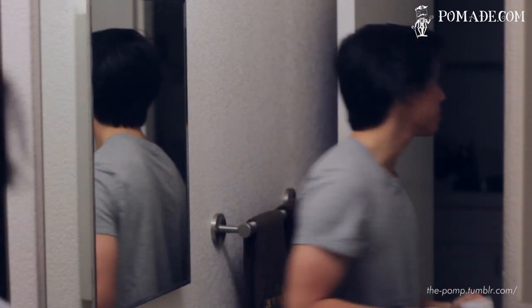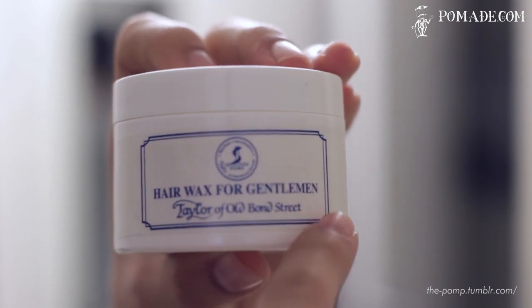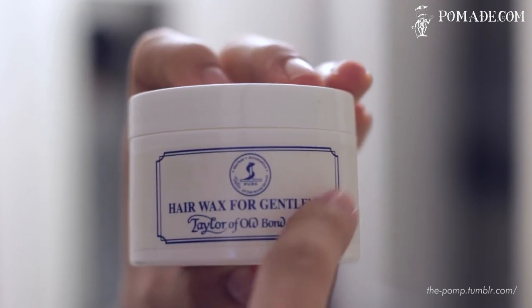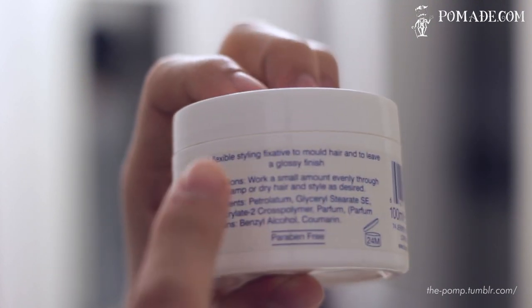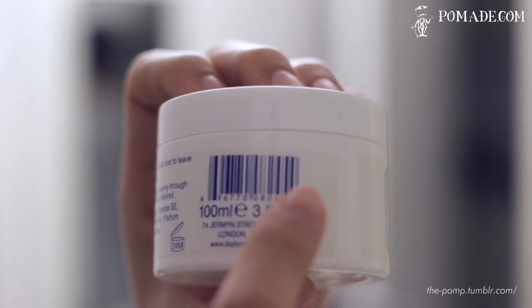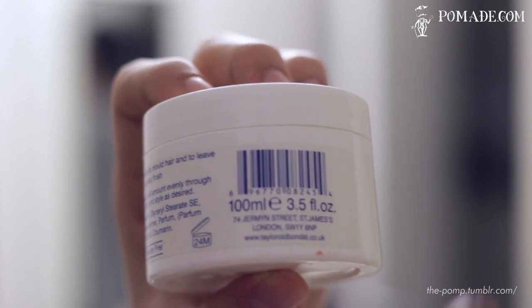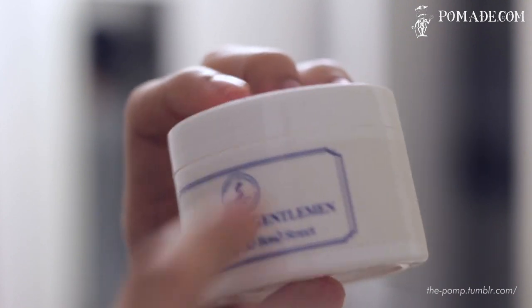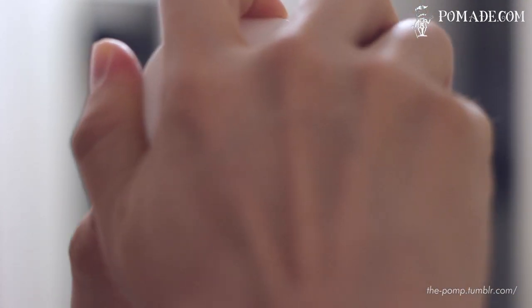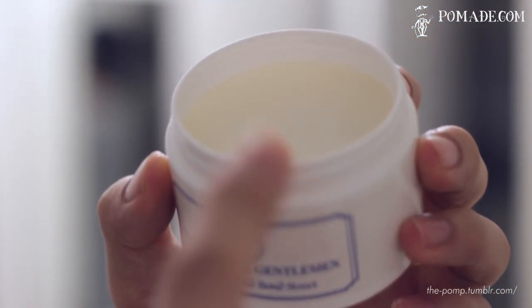We'll go ahead and look at the jar now. As you guys can see, this is Taylor of Old Bond Street Hair Wax for Gentlemen. You have branding on the front, then on the reverse side, you have sizing along with ingredients and directions. This comes in your standard 3.5 fluid ounces, or 100 milliliters. It comes in a white plastic jar with a twist top, and inside you see the pomade itself, which is a very clear, off-white color.